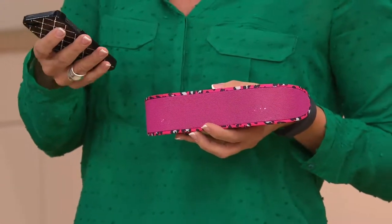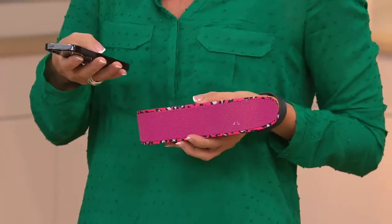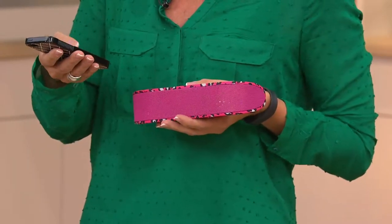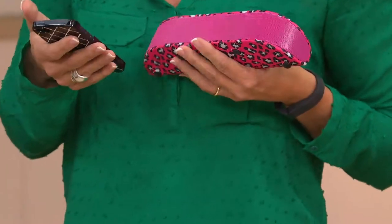I'll make the volume higher for you. So this is how it sounds on your phone. And now I'm going to switch it — it's tinny, it's hollow. So I'm going to switch it back over to your Bebop, and just by switching — listen to that. It's an awesome sound.